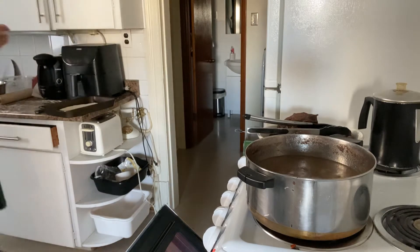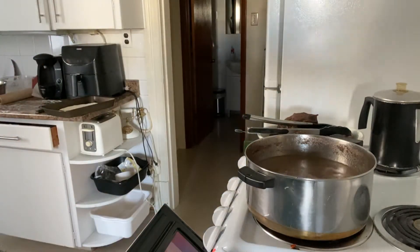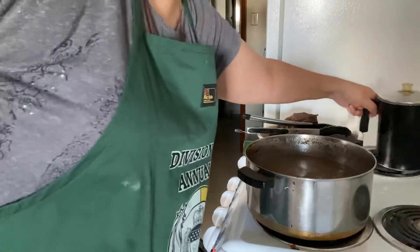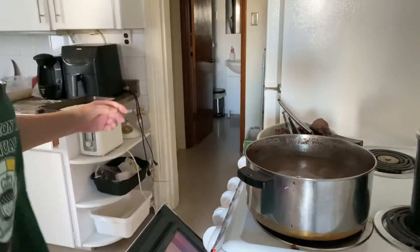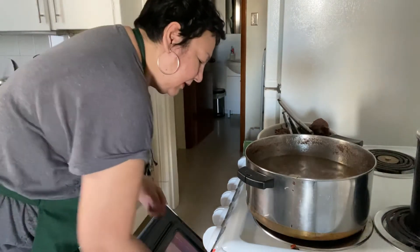First, removing all the pans — we thought we should have shaken those out already. It helps season the pan anyway.